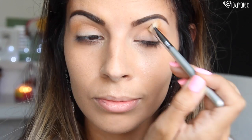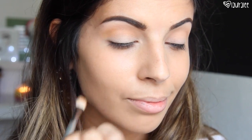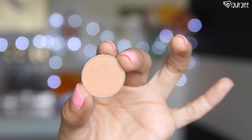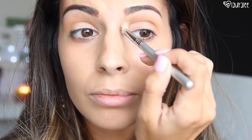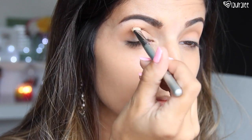Going in with an E25 brush from Sigma, which is kind of like a flat fluffy blending brush, I'm going to pop the Chickadee shade and focus it right in the crease. I'm going to do small circular motions blending all the way from the inner to the outer corner, making sure it is nice and seamless. Then I'm going to go in with a little bit of Cream Brulee, which is just a light brown color, to help dull down that orangey color. Using the same E25 brush, blending small circular motions from inner to outer corner.